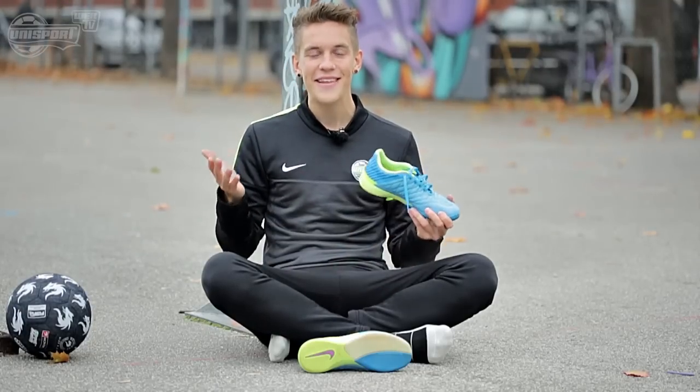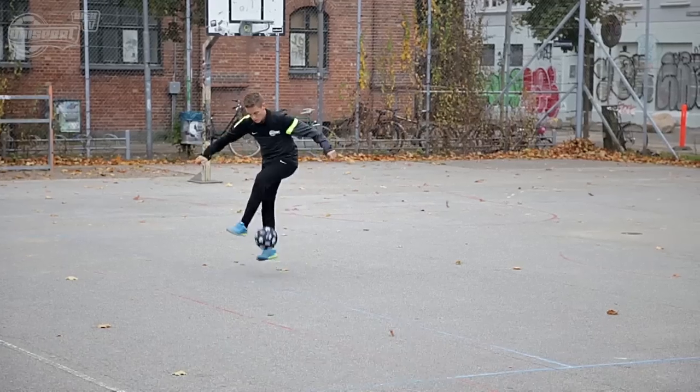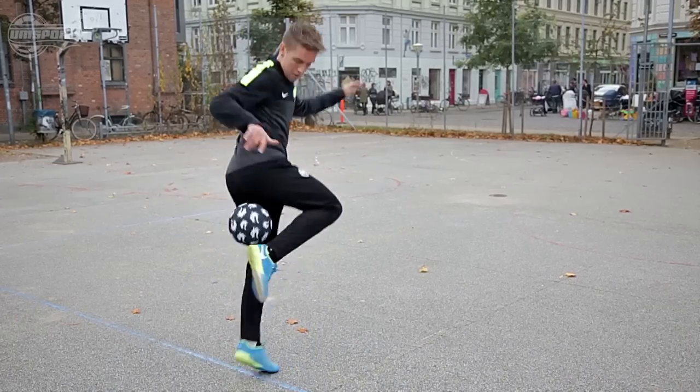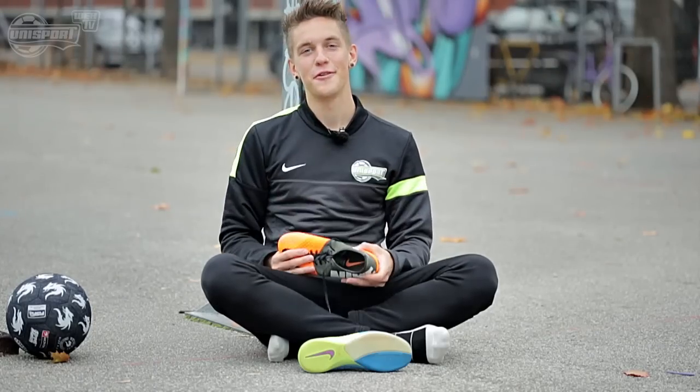Overall, I just can't find anything bad to say about these shoes. It has the stability, traction, and the nice touch to the ball, and in my books, that's all that matters. But now it's time to leave the streets and move over to the turf.